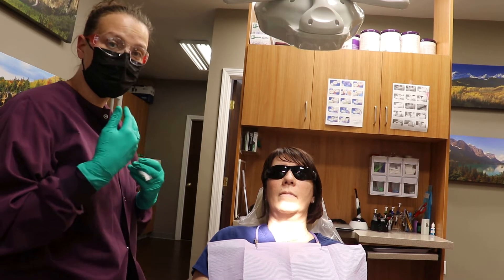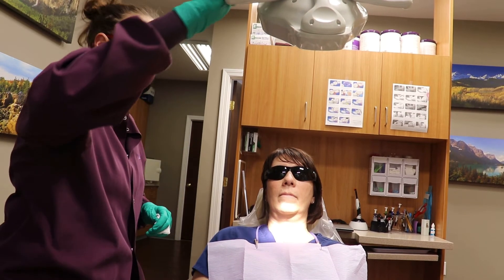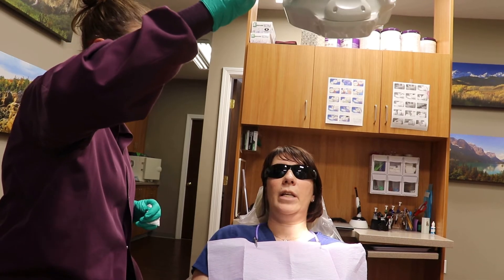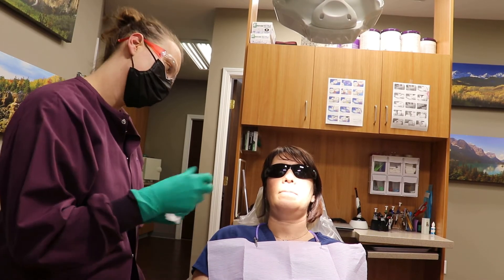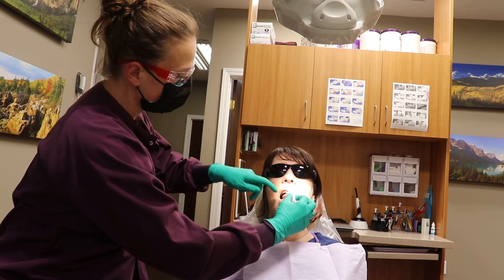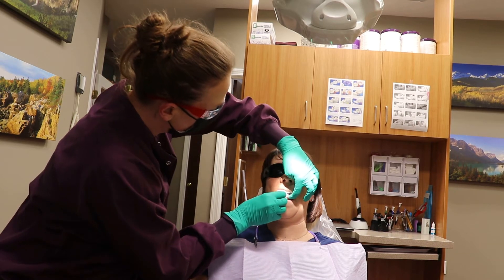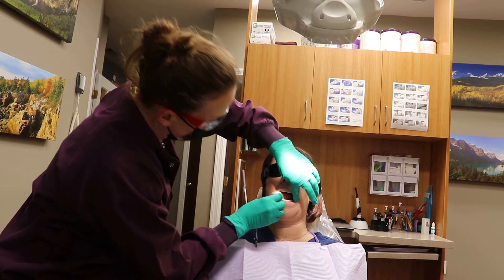In order to properly have an oral cancer screening conducted, there are four different steps. The first step: have your tongue stuck out straight. Grab your tongue with the gauze. We look from one side — you look great — then look on the other. That's part one.